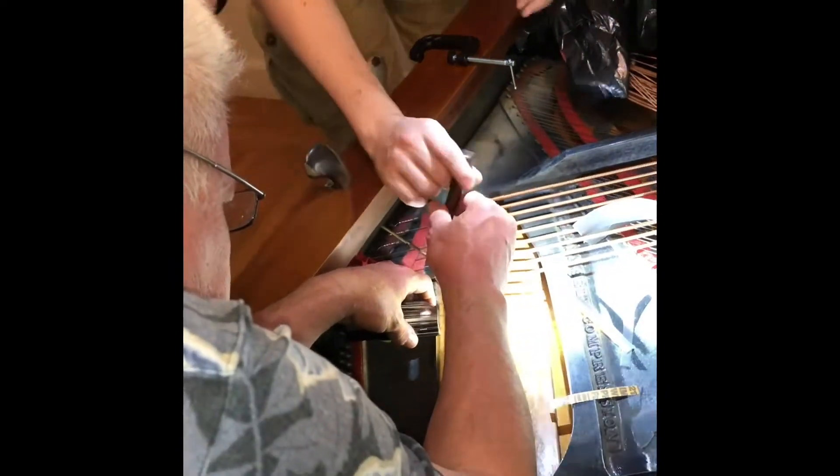Try it yourself. I don't feel like the pin's going in. The builders are twice all the way. Not as much energy getting into the bridge, so it makes a duller, weaker note. You want to have really nice contact with the bridge cap.